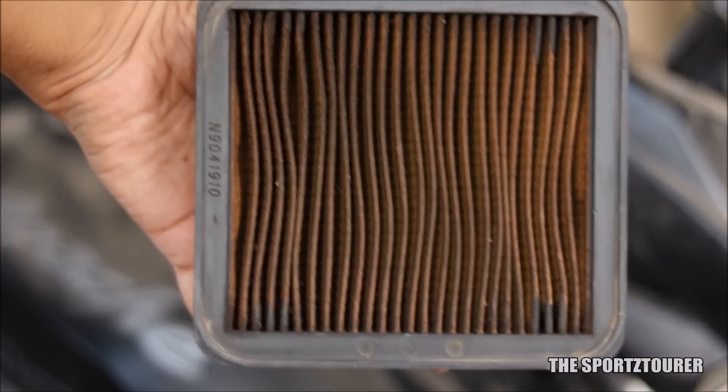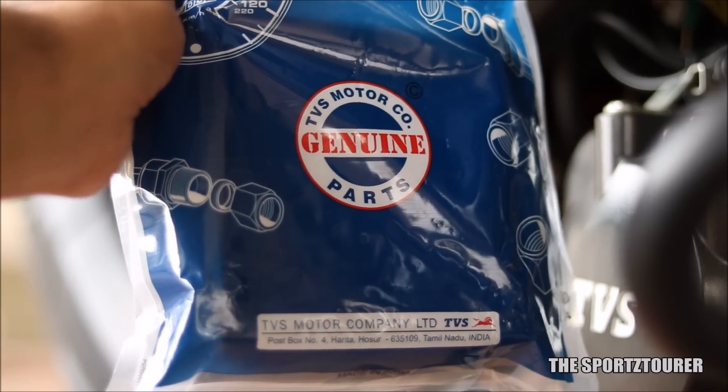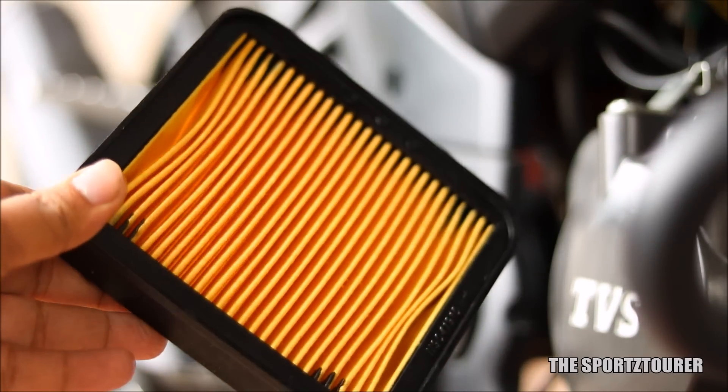In the last video you saw the condition of my air filter. So this time while coming, I purchased a new air filter, which was replaced on the following Sunday morning.